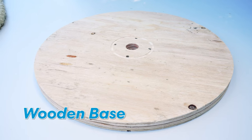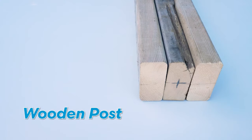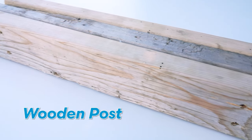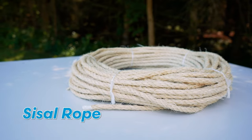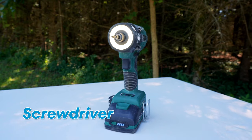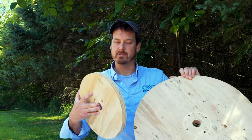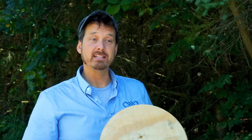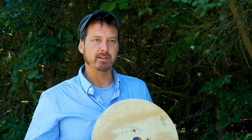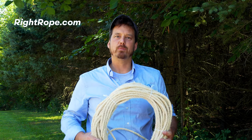Some of the supplies you're going to need are a wooden base, a wooden top, a wooden post, some sisal rope, a hot glue gun, eight screws, and a screwdriver. If you don't have screws and a screw gun, you can use some long nails and a hammer. For our cat scratching post we're going to be using some leftover spools that we had laying around the shop. These spools work nice because they have a center hole already in them so you can get them lined up right. The sisal rope we're using for this project can be bought at rightrope.com. The link will be in the description below.